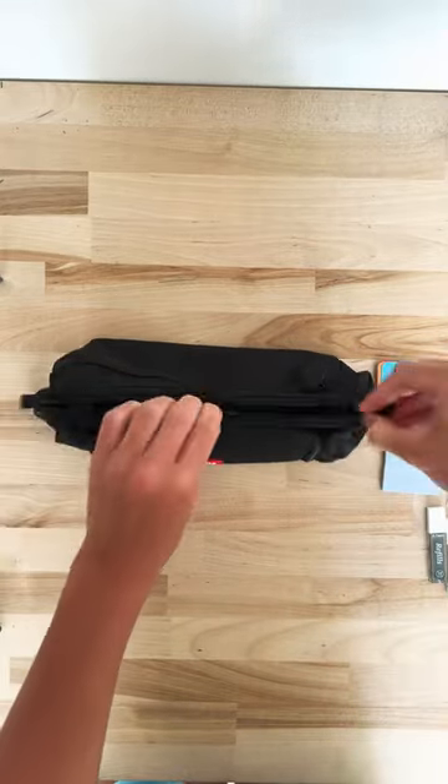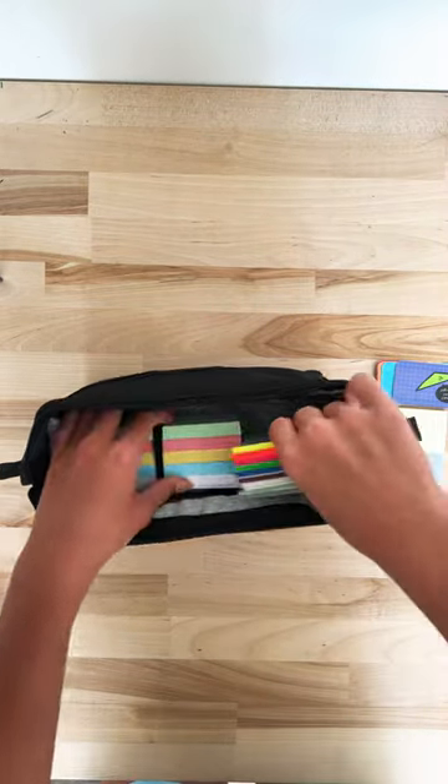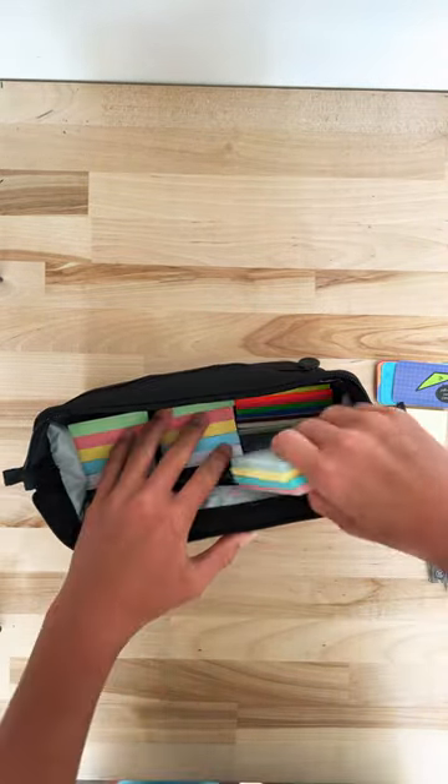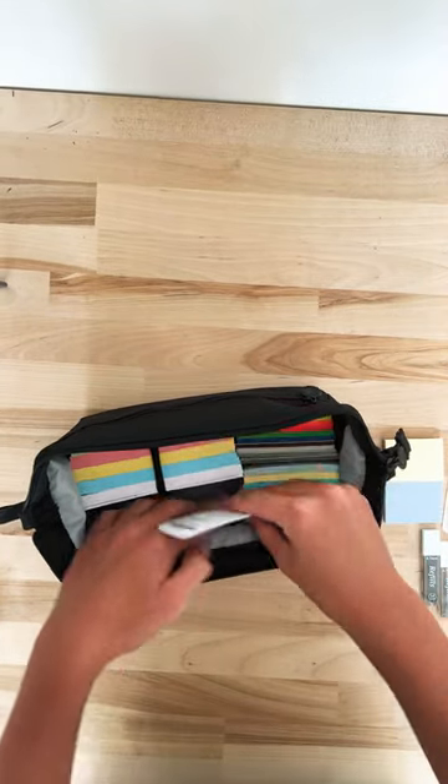And then we open the big compartment in the middle, stick in the index cards. After that, the transparent sticky notes, and then the actual sticky notes. And then we stick in the bookmarks to the side of them.